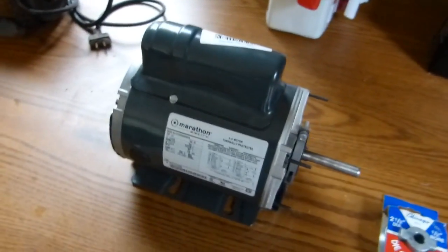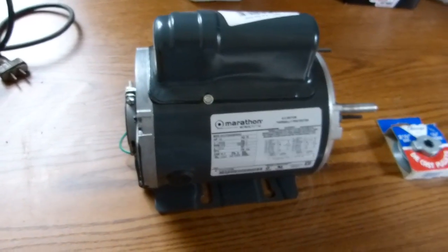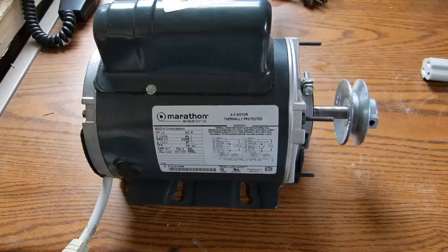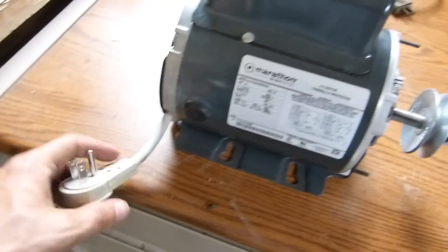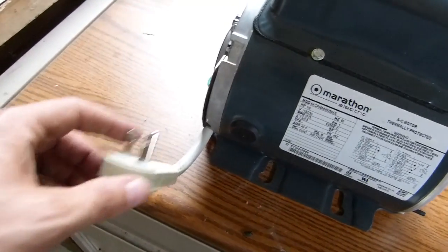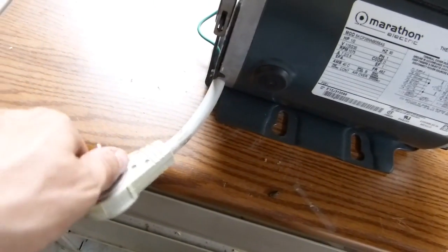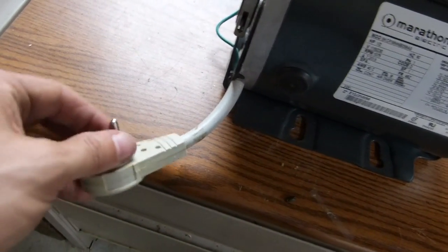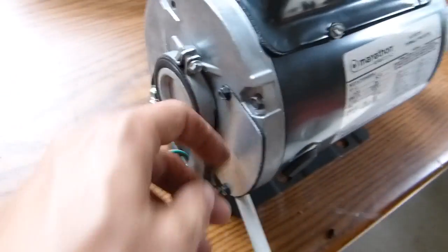Right now I'm going to scrounge up a wire to hook this motor up and see how it spins. I've got everything wired up — I found this extension cord that I'd never used. It's probably not the best application here, but it's what I've got. I cut the receptacle end off and wired it up, and I've already got the cover on.